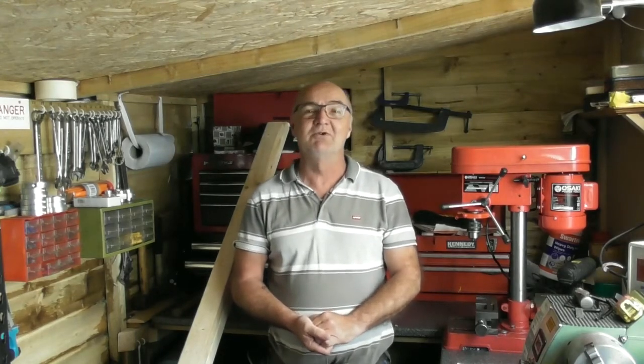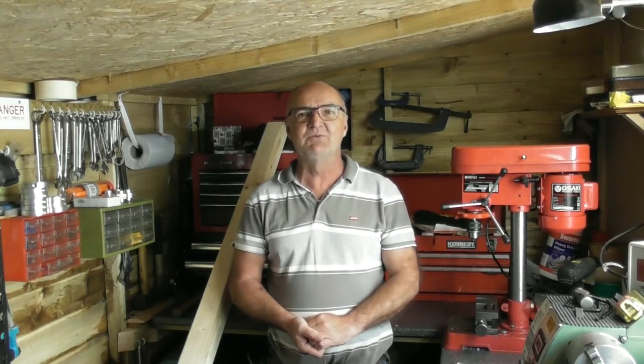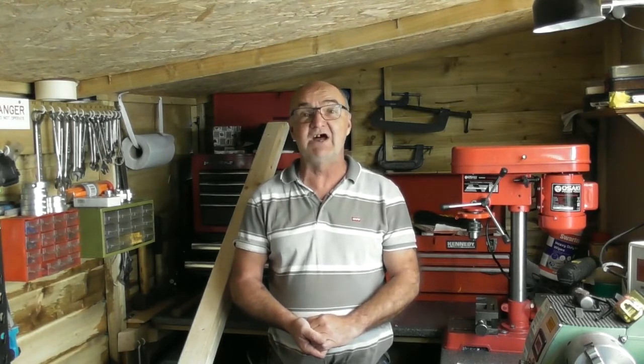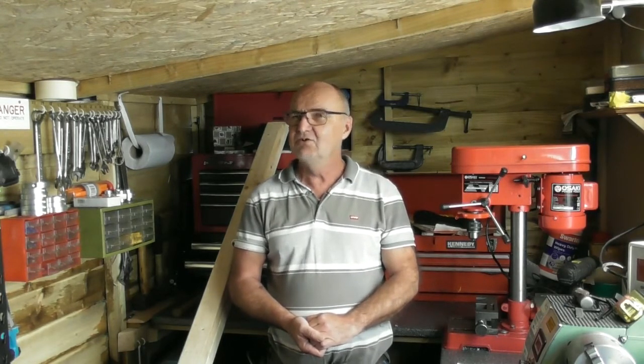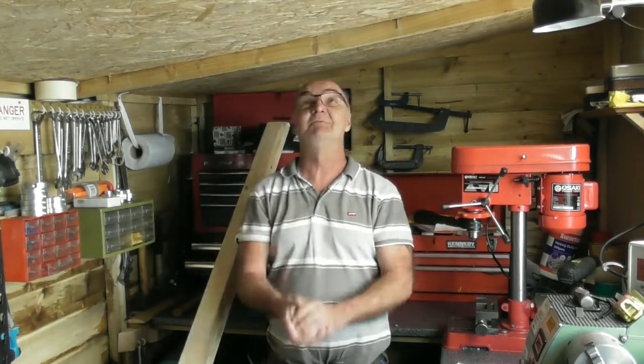Hi guys and welcome to Wade's Workshop. I'm going to do a little series, maybe once a week, once a fortnight, something like that — just a general chit-chat. I'm going to call it shed talk, because as you can see, I'm in a shed.